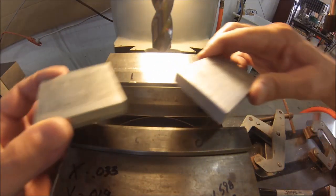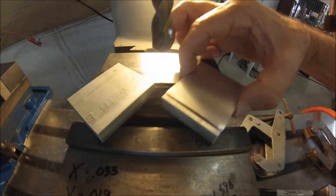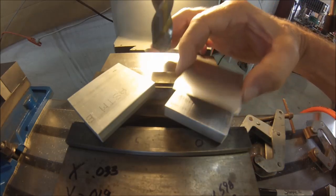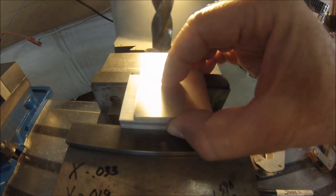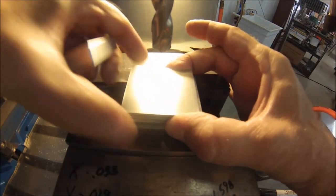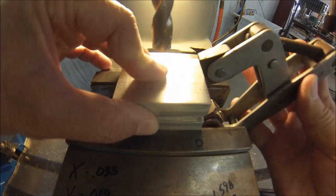First thing you're going to want to do is cut a couple of pieces of material that are about the same size or a little bit larger than the material you want to cut your details into. It would be nice if the part sat nicely within the boundaries of the support material. Make sure you cut two. Put the material in your vise and make a sandwich out of everything — not the kind of sandwich you want to eat, of course, but nonetheless a sandwich. Squeeze it down.